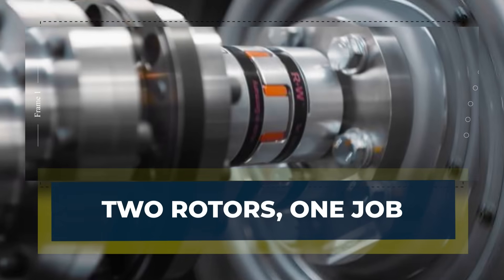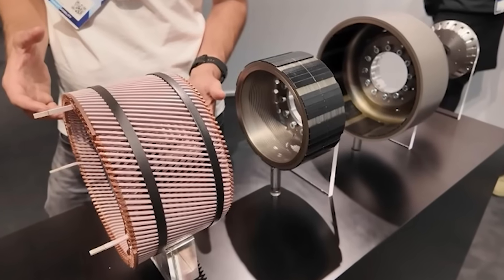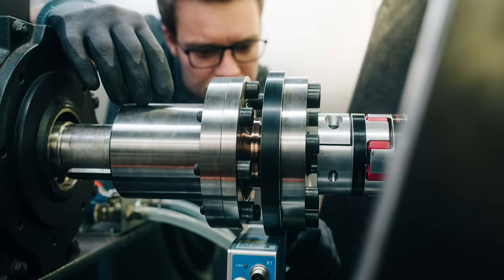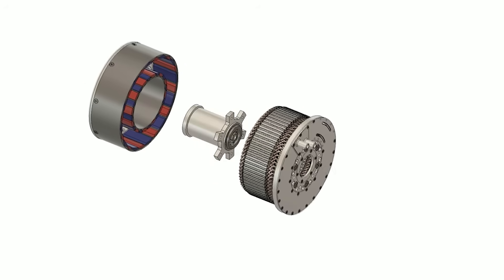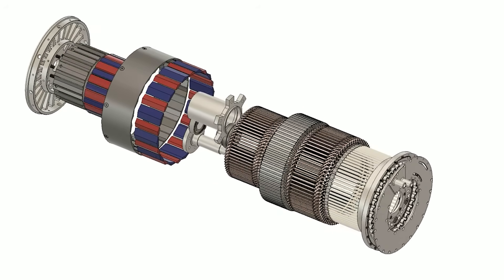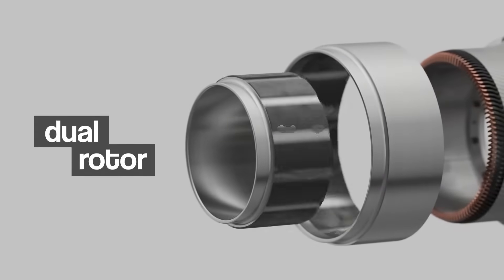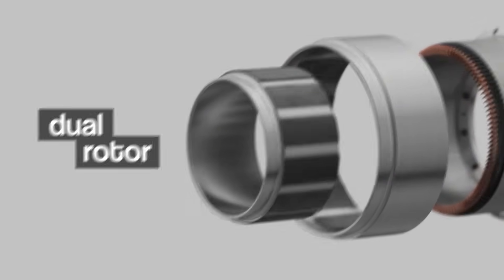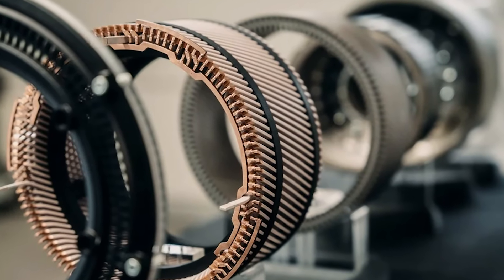Deep Drive keeps the same basic ingredients — magnets and copper — but changes the layout in a way that affects everything else. Instead of one rotor around one stator, it uses two rotors with a stator in the middle. There is an inner rotor and an outer rotor, and the two rotors are mechanically linked so they spin together as one unit. Picture two slices of bread moving in sync, with the stator sandwiched between them.